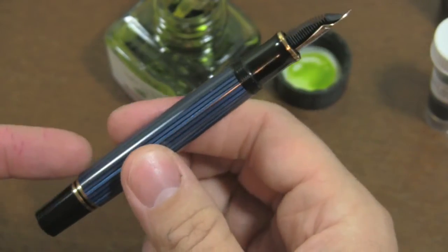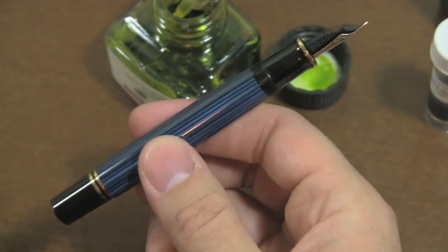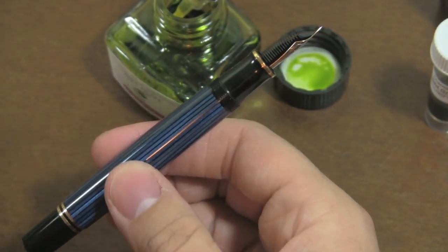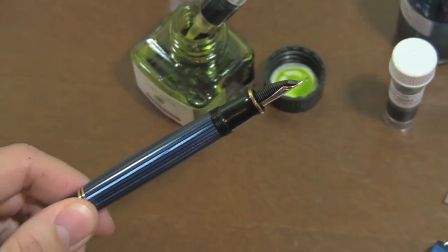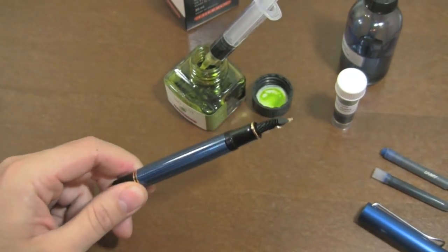So now, this Pelikan is filled with Verdolive. I didn't have to dip it in the bottle, didn't have to go into a vial or anything like that, and voila, I now have a filled pen. That is essentially the feed saturation method.